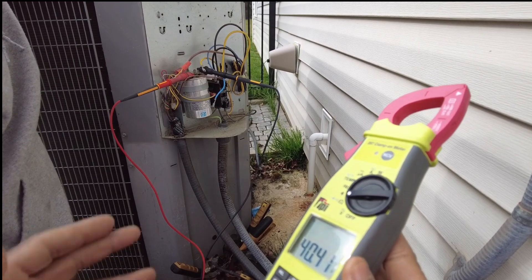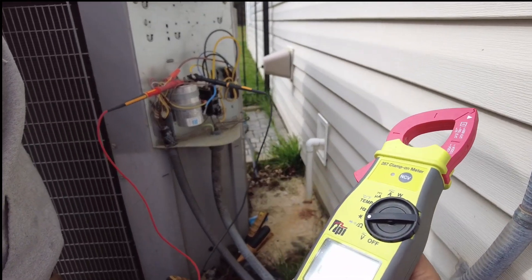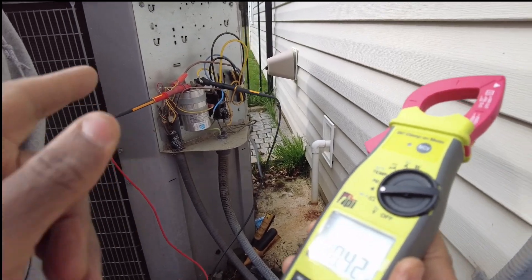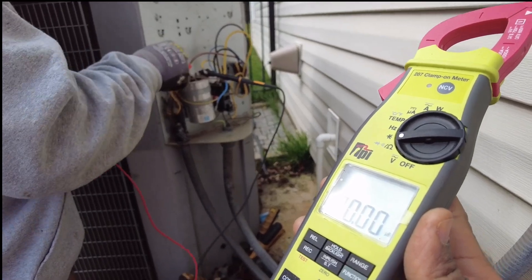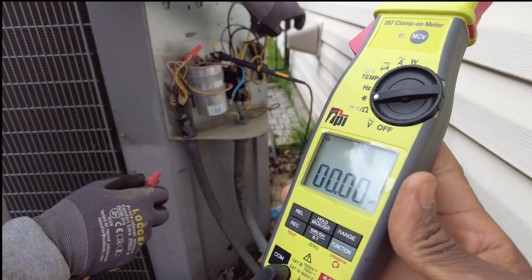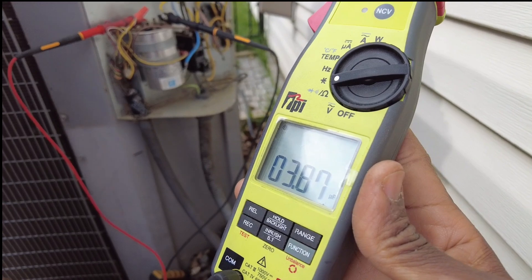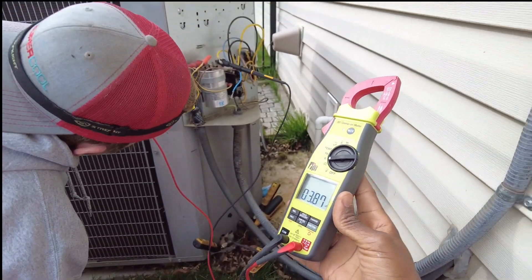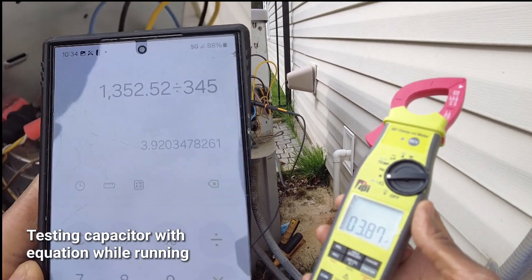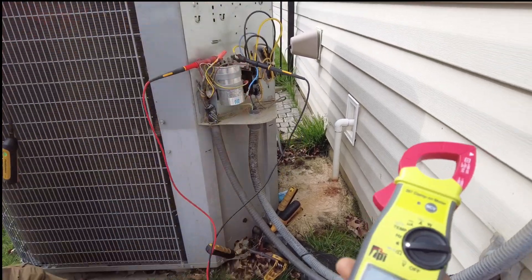So that capacitor is weak. We were able to verify it non-invasively simply by using the calculation, and more importantly by using the power factor method. Now let's do the fan side — boom, look at that. 3.8 microfarads. So the capacitor is shot and needs to be replaced.